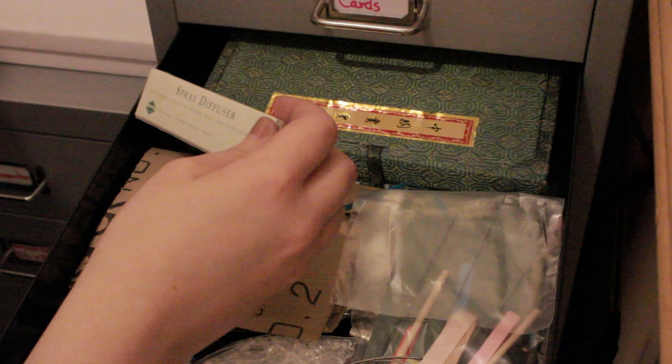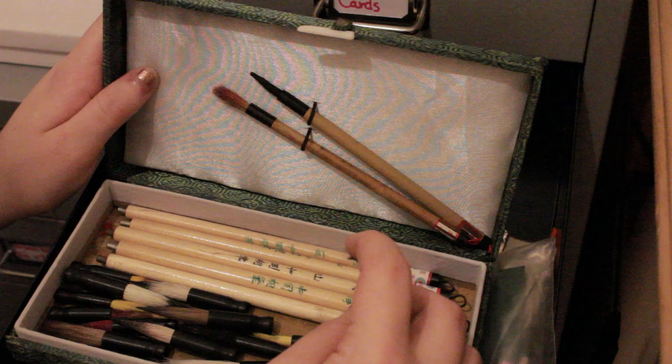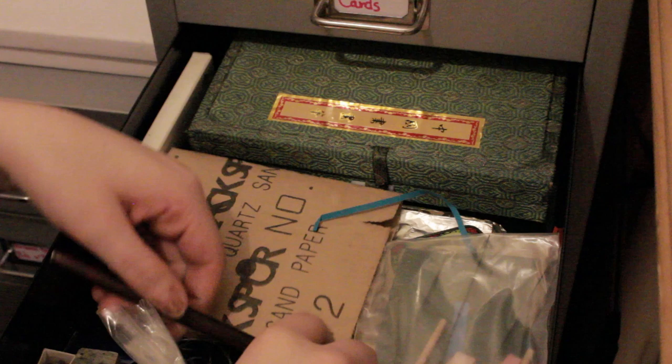I just couldn't believe it - it was just the most insane waste of art supplies and money. So I just grabbed and saved as much as I could. Here are some of my old Chinese paint brushes. I used to do so much of this stuff before university. These are all my old Chinese calligraphy brushes, and then I've got things like sandpaper sheets.